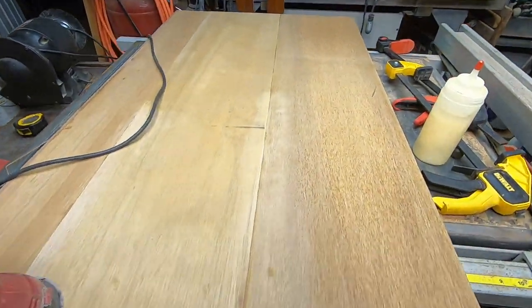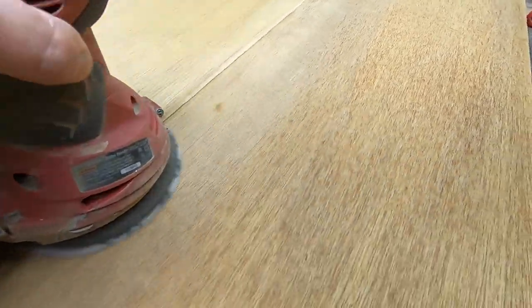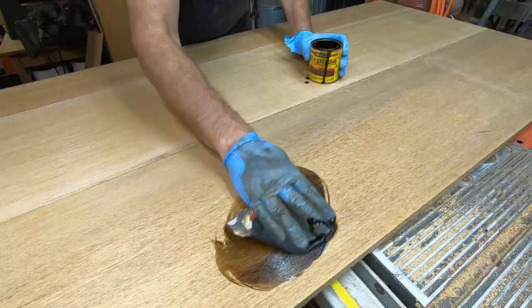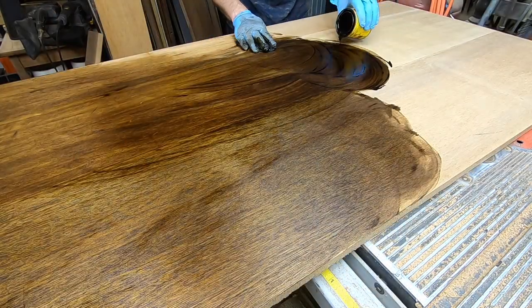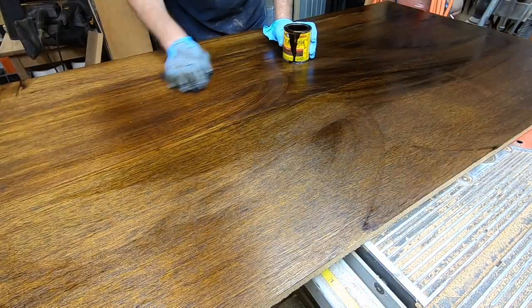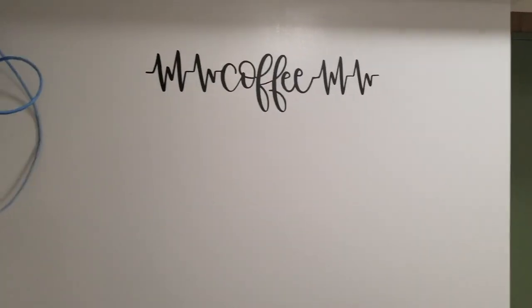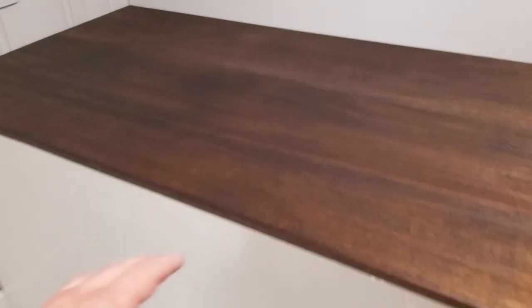The top surface is slightly uneven. It is difficult to get a perfect result using a doweling jig. To fix this, I'll just sand them evenly. I can't remove too much wood or I'll end up sanding through the veneer top. Next, I'll apply a dark walnut stain. Once dried, I can install this for its intended purpose, which is a tabletop for a coffee station in a meeting room in the basement of my church. I'll eventually give this several coats of polyurethane for a nice finished look.